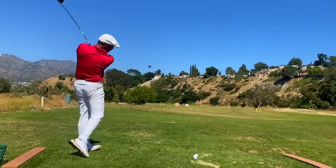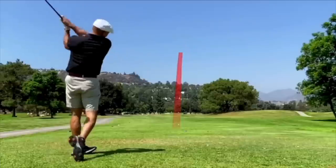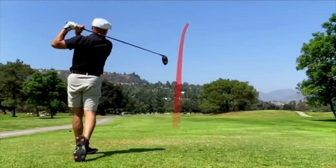Today I'm going to take you through a driver session at Angeles National where I'm working on my magic move. You guys all know I'm singing the praises of going over the top. I used to be a drop-it-under guy — it's what everybody's talking about, and I think it's a bunch of garbage.